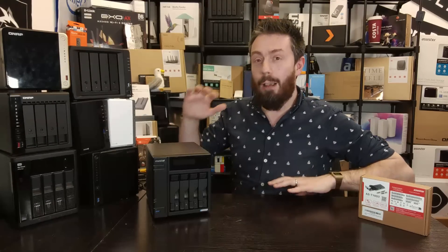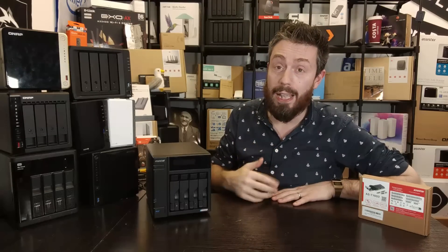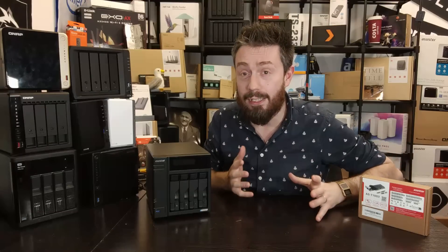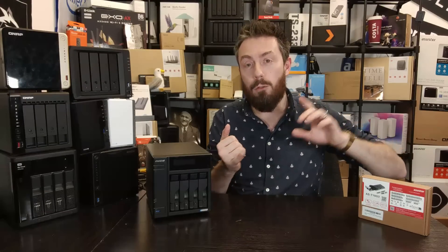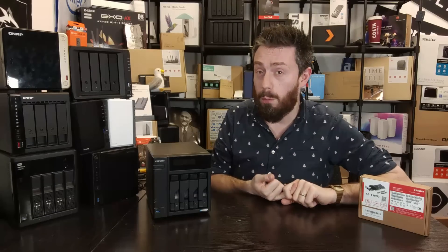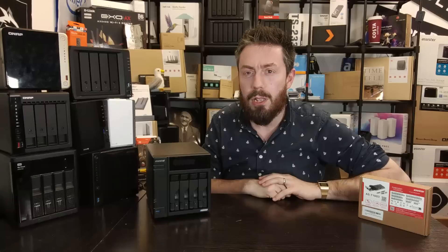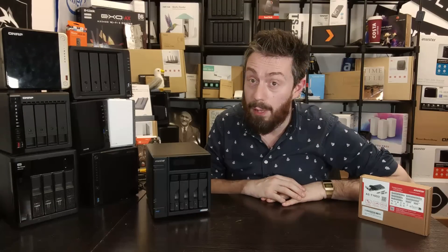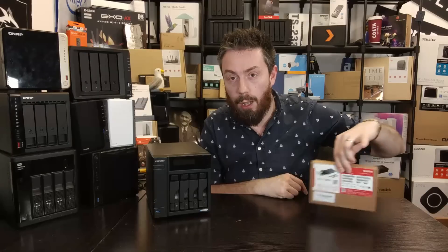When it came to those four M.2 NVMe slots built into the top internally, that really stood out. It gave people the ability to use a four-bay system that was secretly an eight-bay system — the two-bay became a six-bay, the four-bay an eight-bay, and the six-bay a ten-bay. Those M.2 NVMe slots could be used for pools, caching, running VMs, apps, and the OS.